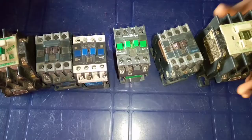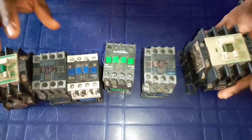This means that every contactor has a coil inside, and the coil terminals are these A1 and A2 terminals of this contactor.